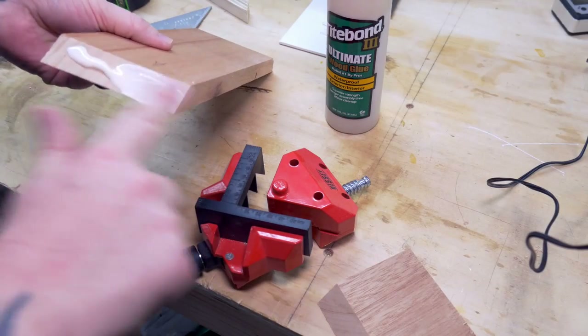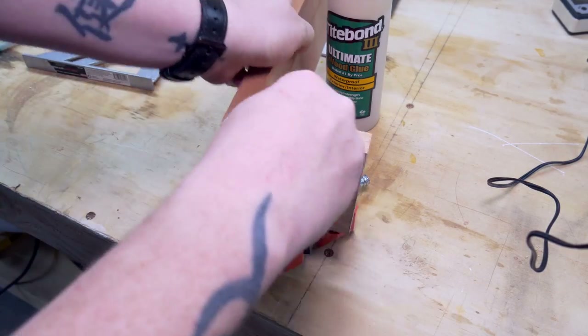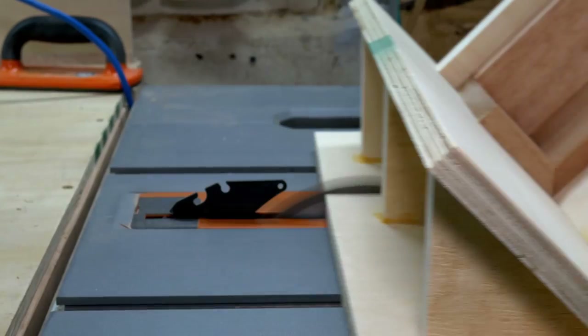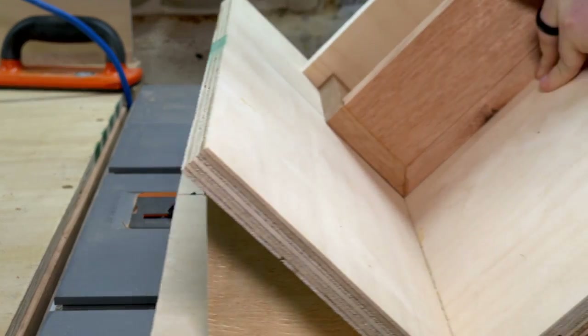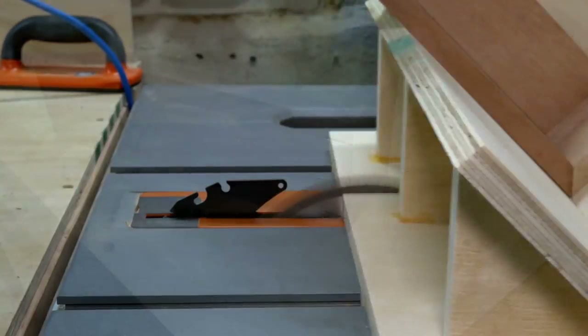After all the bevels were cut, I applied a little bit more glue to the beveled edges and threw them in my corner clamps. They lined up perfectly, for once. Once all the bevels had dried, I took a measurement from the inside and cut out a piece for the bottom of the box. Then once that had dried, I got my spline jig out and took it over to the table saw to add in two splines on each side.